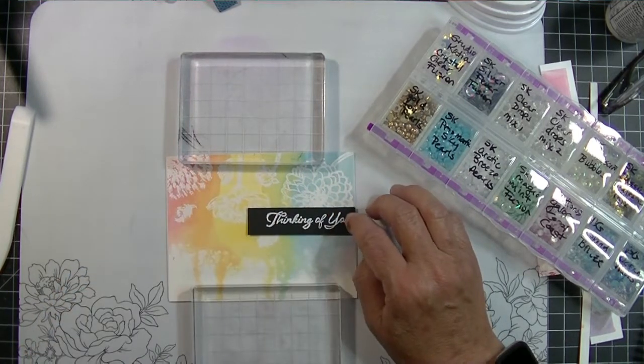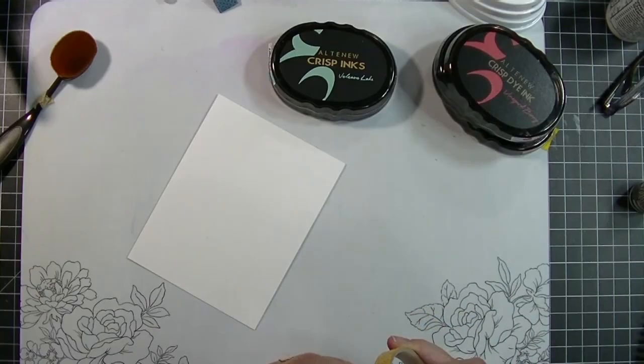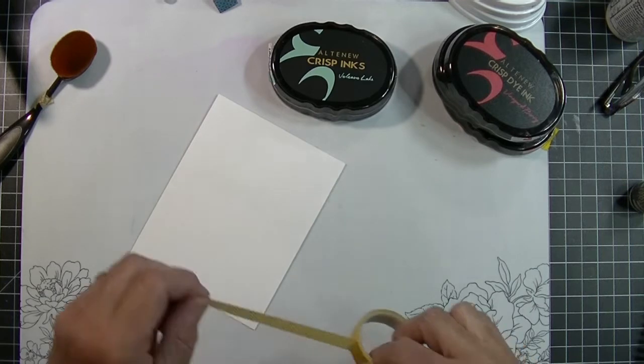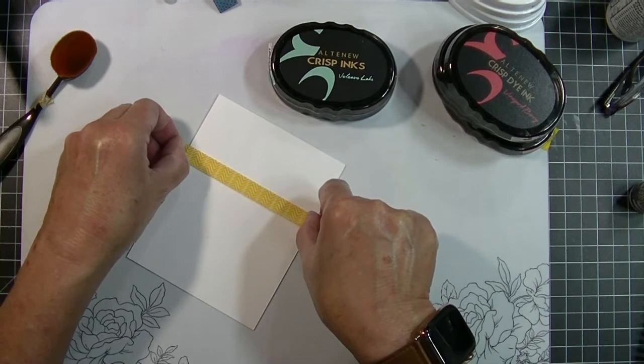I added a few bubbles to that and that completes the card. I decided to throw in one more card because I'm a design team member on the Papercraft Crew — we have a sketch challenge every week and would love to have you join us.